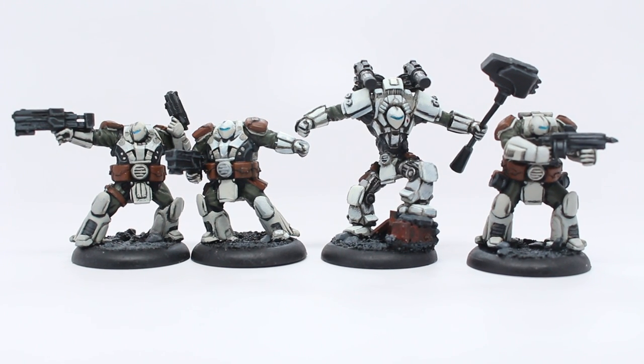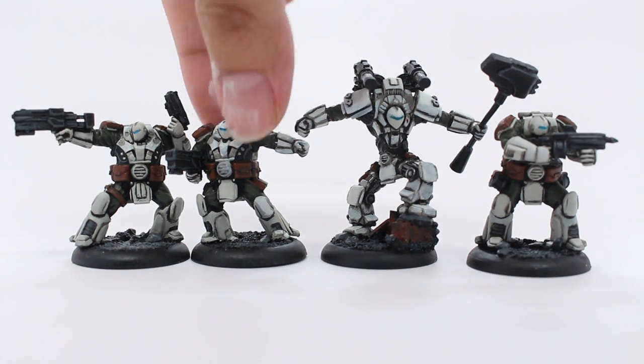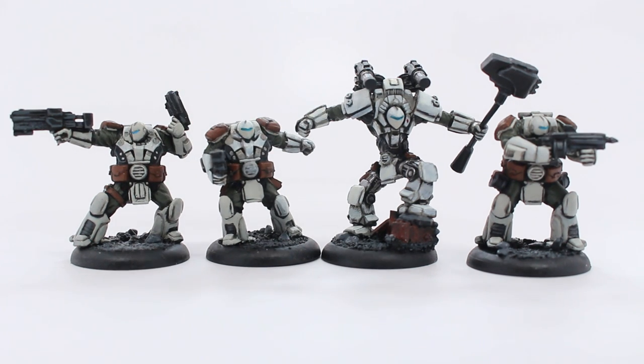What is up, players? It is Warboss Tay up in this mug. Welcome to a video showcase of some miniatures I've been working on for a commission. These are USCR miniatures for the Mercs game, Mercs miniatures.